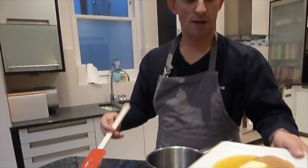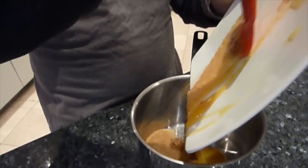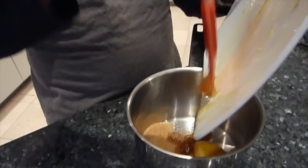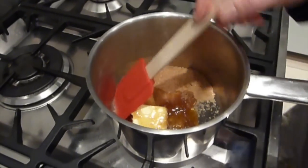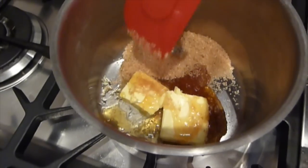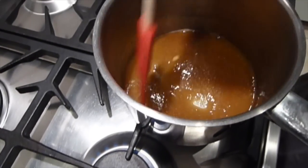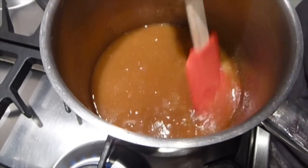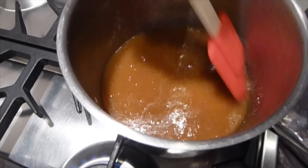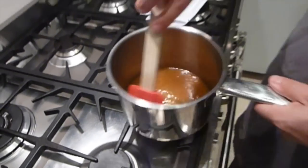The first thing we're going to do is put the butter, sugar, and golden syrup into the saucepan and melt that down. Take it over to the hob and put it on a low heat. Relatively quickly it will all melt down together. Continue on a low heat just until all the butter has melted. If you feel any lumps of sugar, make sure they're all dissolved.